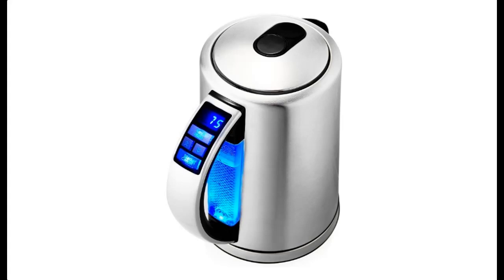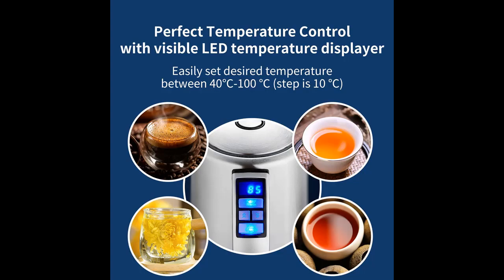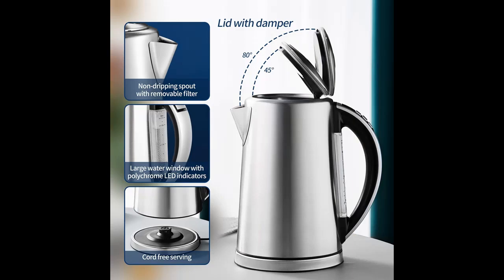Introduce a short overview of the DOPUDO Smart electric kettle: 1.7 liter variable temperature control tea kettle with LED polychrome indicators, auto shut-off and boil-dry protection, cordless stainless steel kettle to keep warm for coffee and hot water.